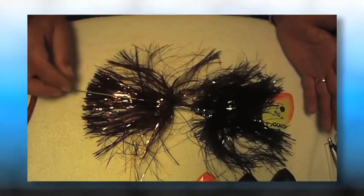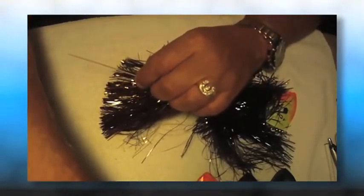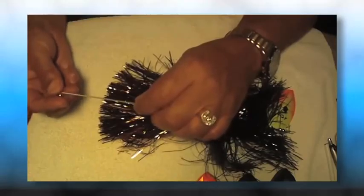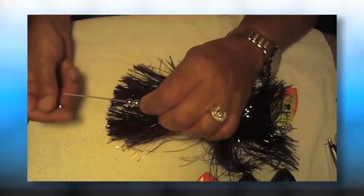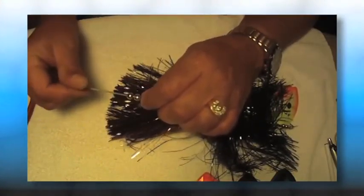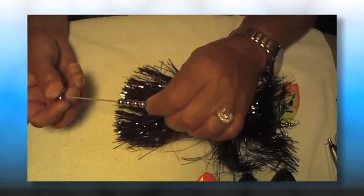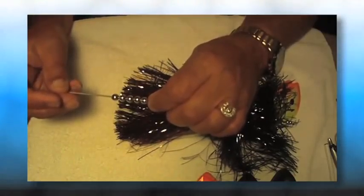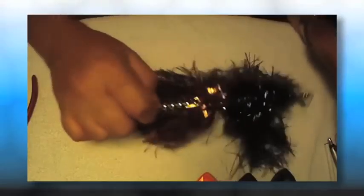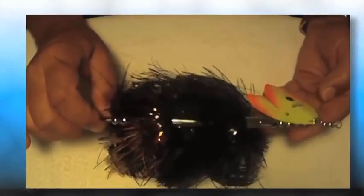Our next body we're going to put on is our copper body. When you get this copper body in the water, it looks almost orange — it's an amazing color. Now that we've got that on, we're going to put six more beads on the back of it: two, three, four, five, six.